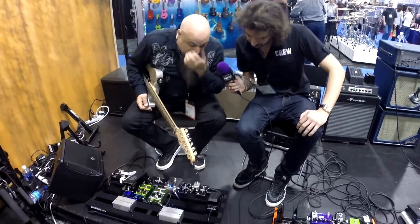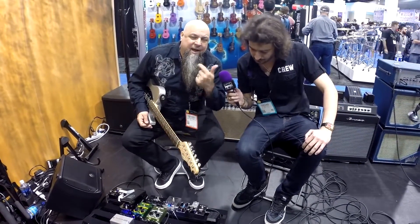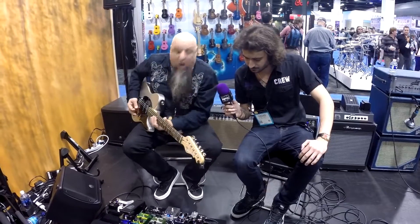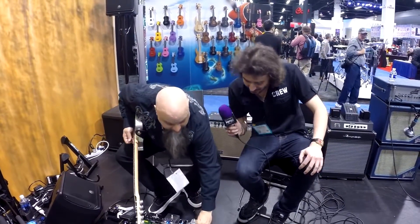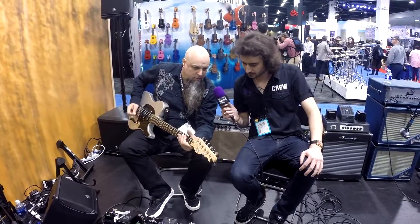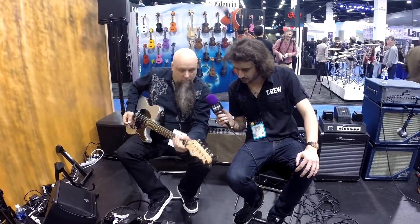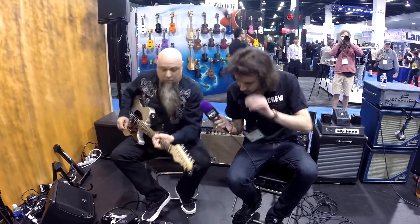So what I was just playing right there is our new reverb, which is pretty amazing. There are six different reverbs in there: a plate, a spring, an epic which is a hall, a modulated reverb, a room, and then what we were just playing was the pad that has the octaves. You can turn the tone knob and get the octave low, or you can get them both in there, which is really good for these pads.